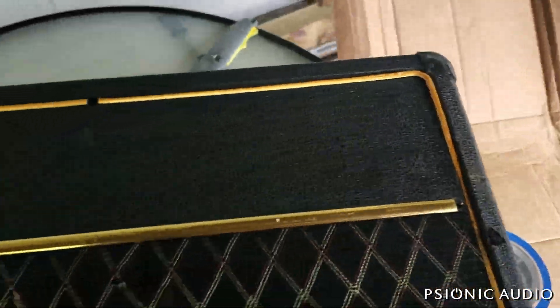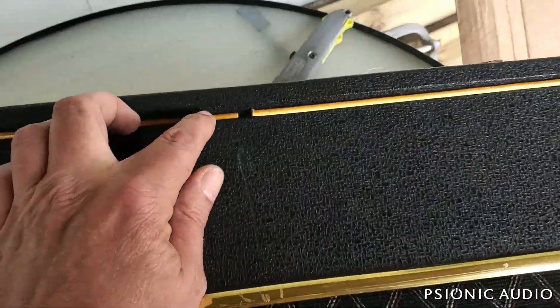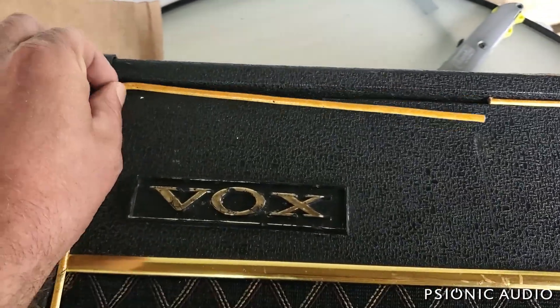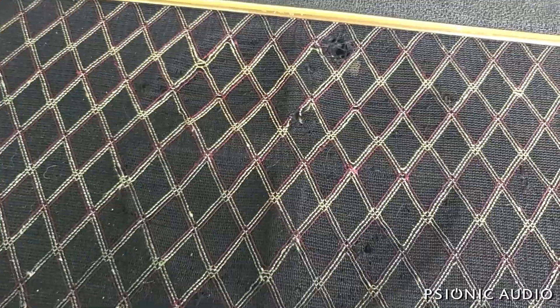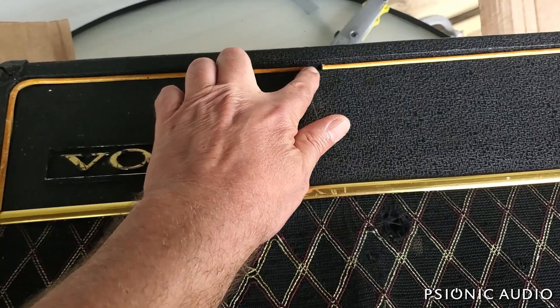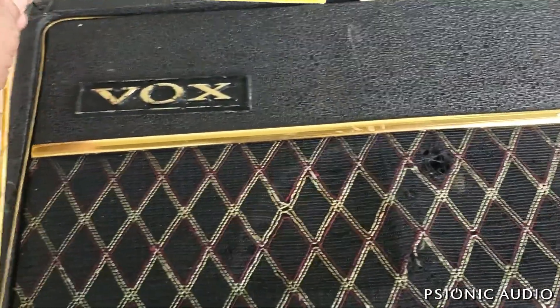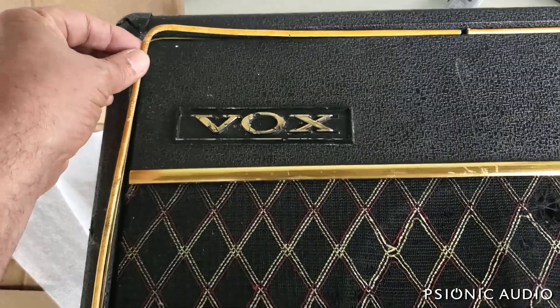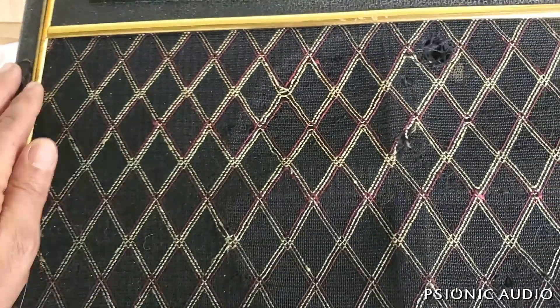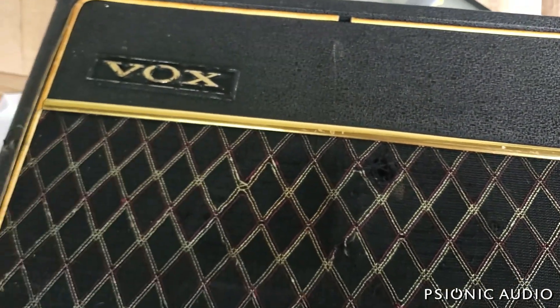I will be doing some cosmetic repairs on this amp when the time comes. I'm not sure if that's going to allow me to redo the center join because this stuff shrinks with time. I'll ask the owner whether he'd like new white piping — which I can age a bit — the gold bead laid back in place, and the grill cloth tightened down. That'll be careful glue work. For right now I'm going to apply some painters tape just to hold things in place so I can move the amp and look at the rest of it.